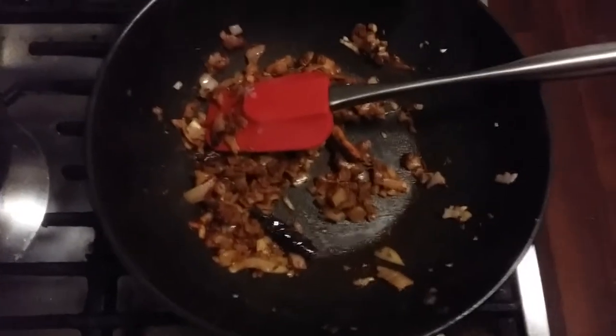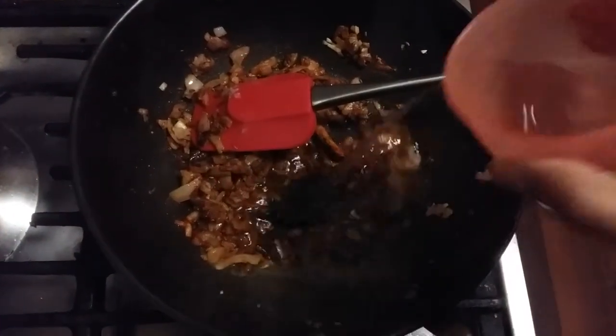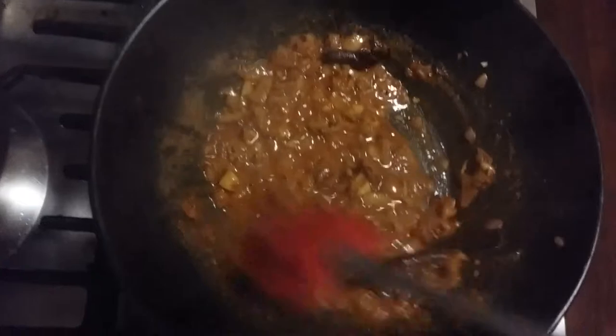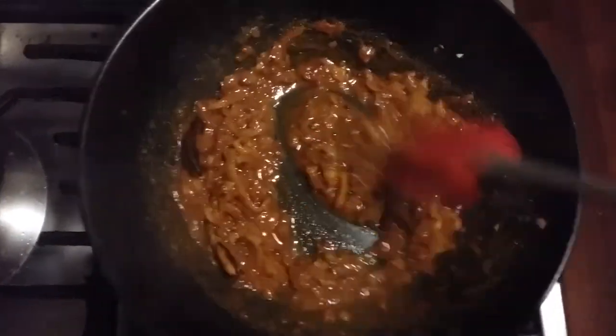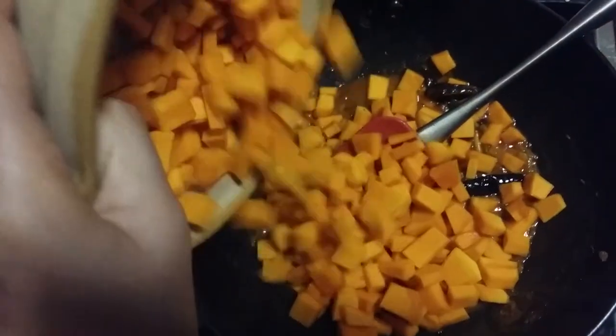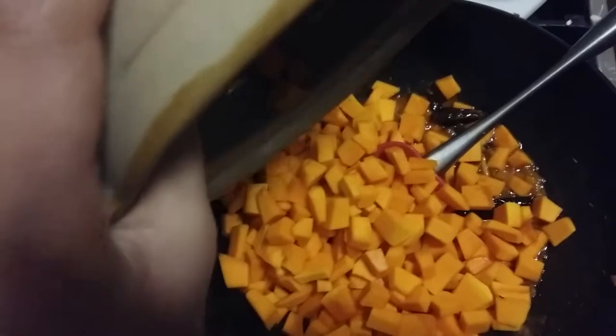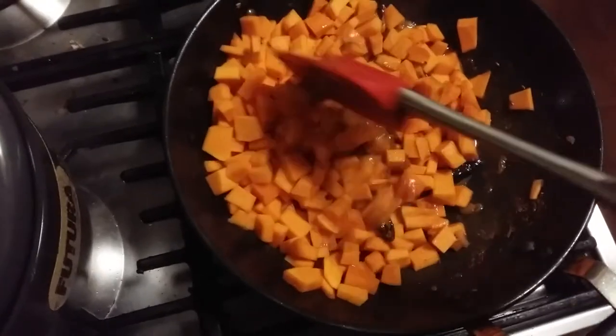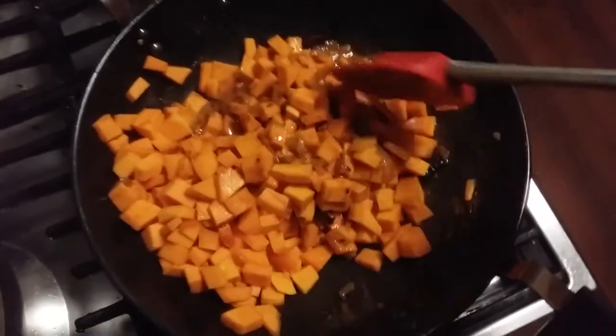For now, just mixing it properly — I'll add a little water, just a teaspoon to make a fine gravy to coat the pumpkin. Now I'll add the pumpkin and mix it properly, then cover it until the pumpkin is cooked.